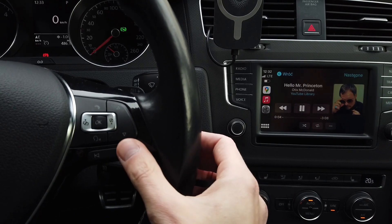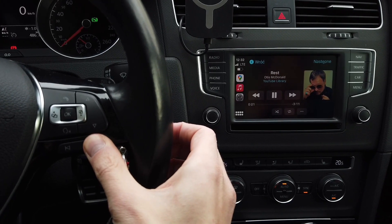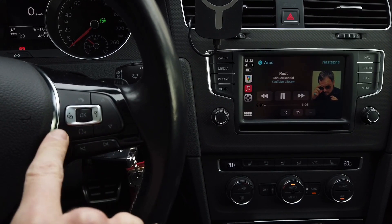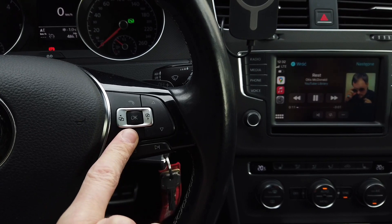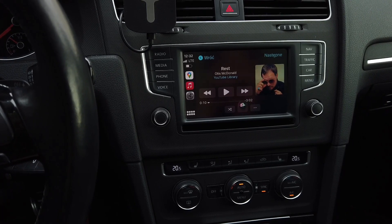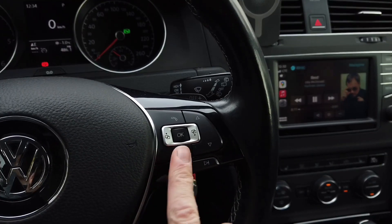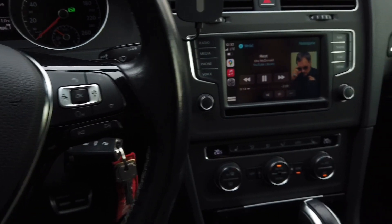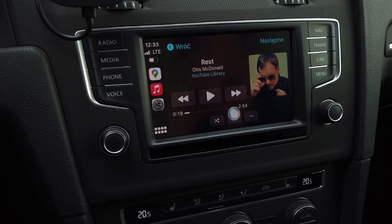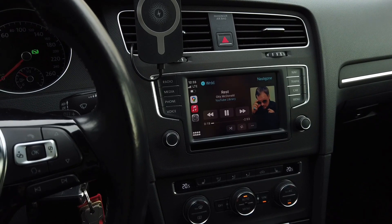Let's check if we can fast forward a track by pressing and holding the steering wheel button — no, it skips to the next track instead, so fast forwarding is not working. Now let's check Siri with the voice assistant button: 'What time is it in Tokyo, Japan?' — it responded correctly. And 'Hey Siri, what's the weather like right now?' — also responded correctly.